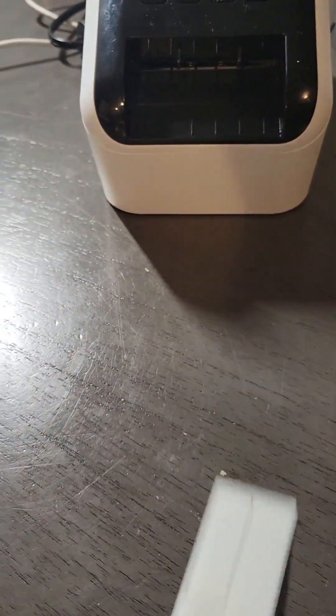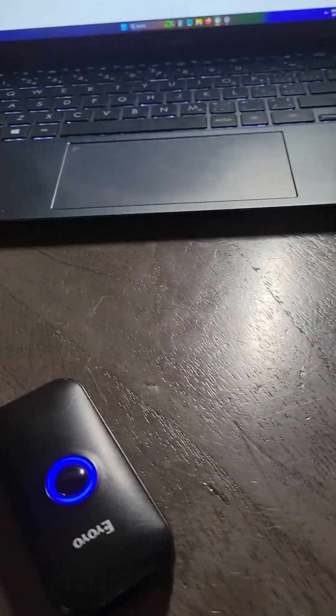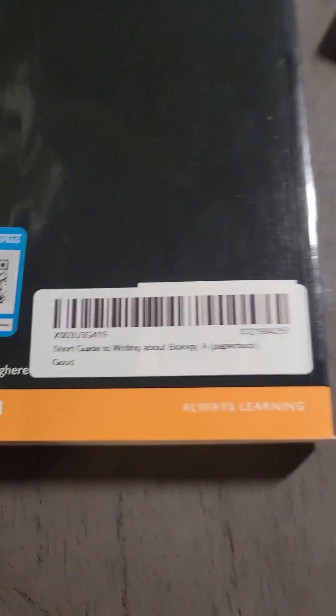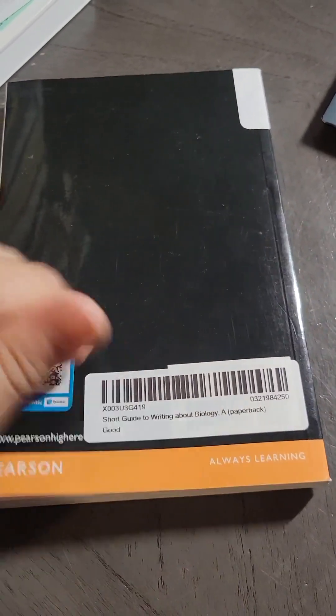And there we go — we've got a label. You're going to put that label over top of the barcode on the book. The barcode's on there.